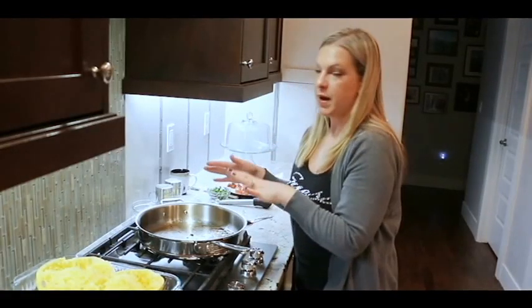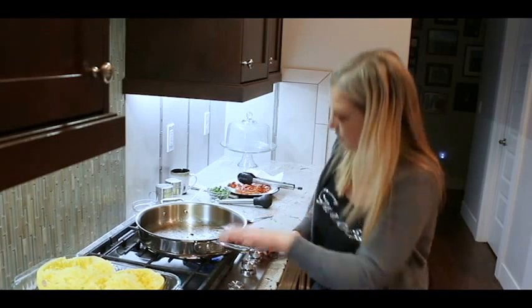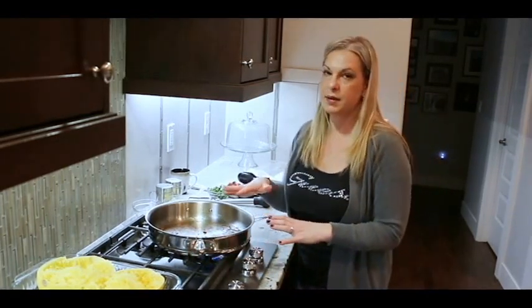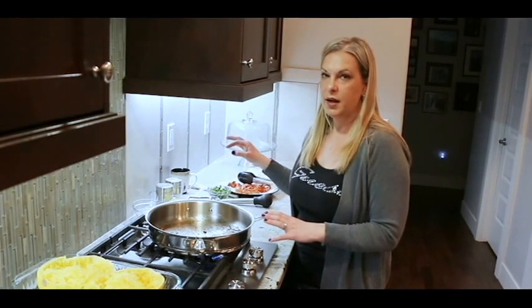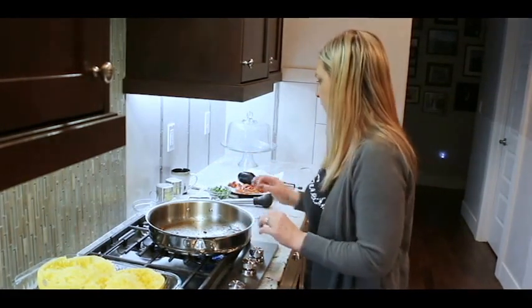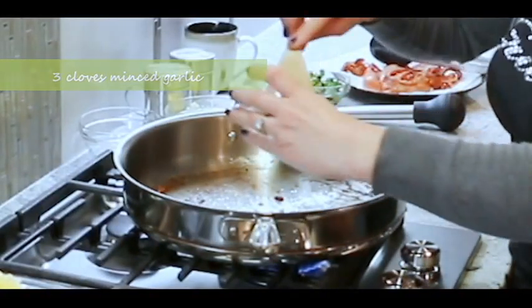Back to our pan — we already have some grease in it, so we're going to turn the heat back on to medium-low. The pan's already hot because we cooked bacon in it. The next thing we're going to do is add the garlic. Garlic burns really easily, so we don't want it to be incredibly hot. Here I have some minced garlic — add that to the pan.